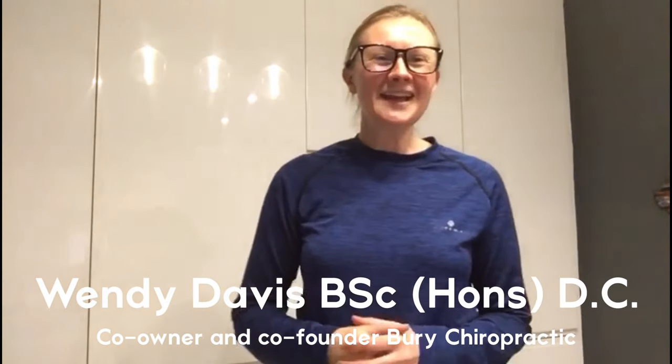Hi everybody, my name is Wendy Davis, I'm a chiropractor, and I'm also co-owner and co-founder of Berry Chiropractic.